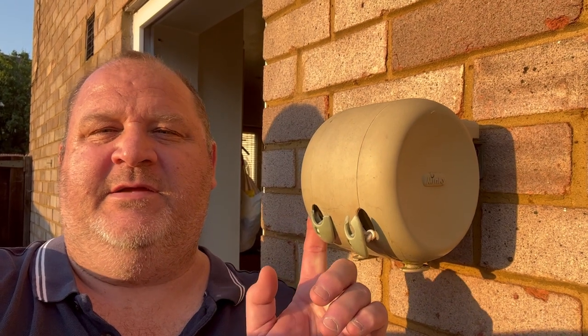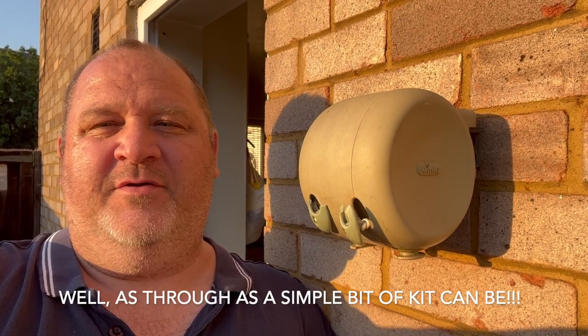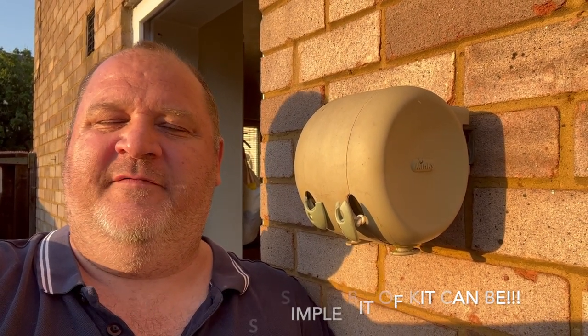Welcome back to the channel, this is the Essential Handyman and I'm Ian. Today we're going to be reviewing the Minky retractable washing line. I've had this about 10 years, so this is going to be a pretty in-depth, thorough review. Let me show you a few of the features and talk you through my pros and cons of the Minky.